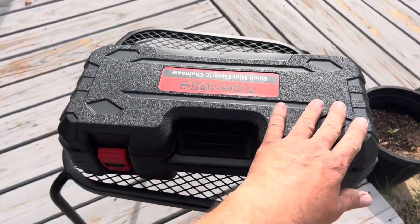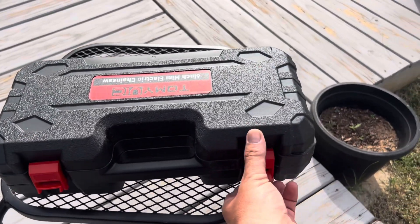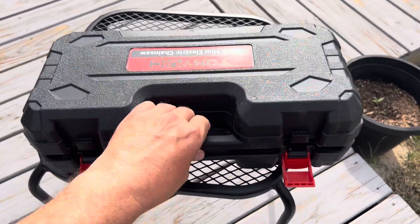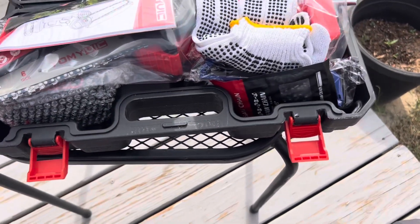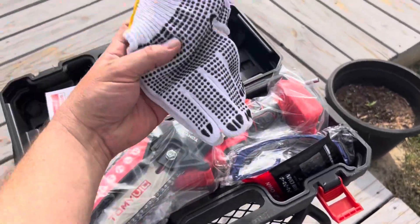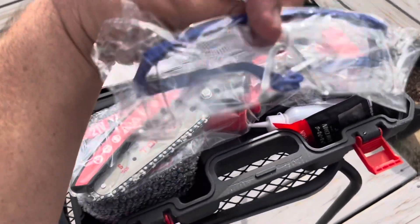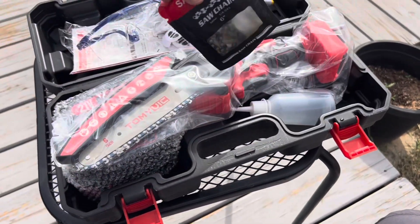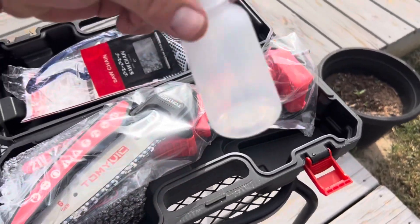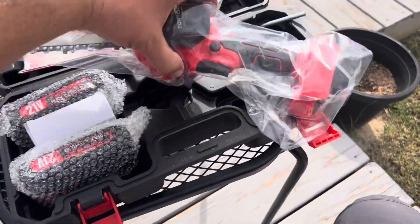So I took the wrapping off. Nice case — very durable looking case. Before I get it charged, let's open it up and see what it looks like inside. Got your instructions here. They give you a pair of gloves — that's pretty cool. Safety goggles, an extra chain, and some lube. This is great. Here's the chainsaw itself.